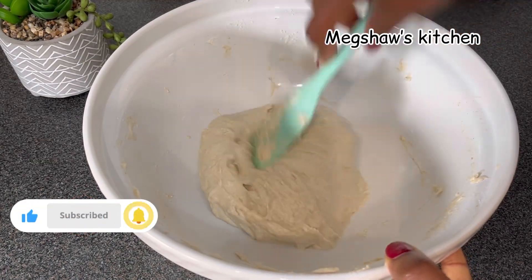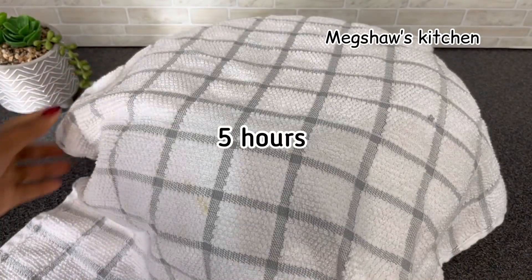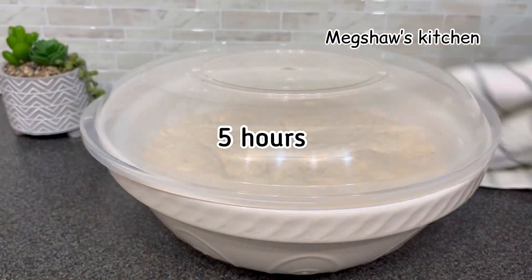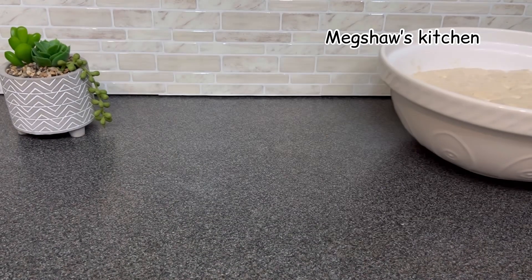I'm going to simply fold it together and then cover this and allow it to rise. It will prove nicely for a total of about five hours. Now, about five hours later, look at all those lovely bubbles on top of the dough — that's exactly what you want.